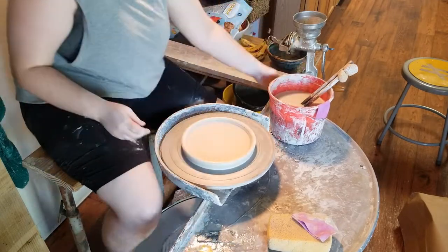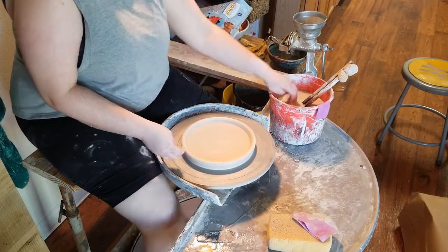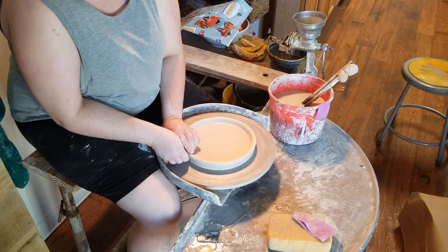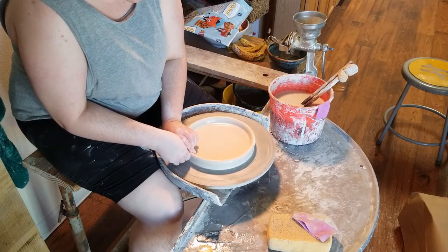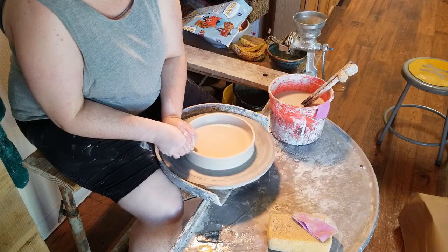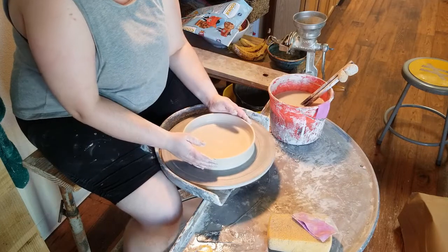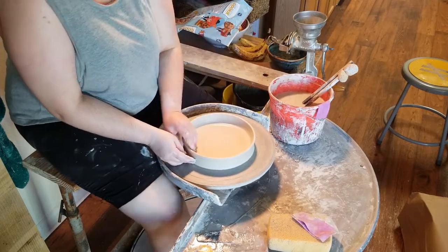Once I've finished compressing the base of the plate, I'm going to move on to throwing the little lip. I throw the lip directly upwards — just making a pull with that little bit of clay that's left over. Typically one, sometimes two pulls, just enough to get a little bit of height. On this plate I made two pulls and then used my finger to make sure the lip was nice and smooth and round.